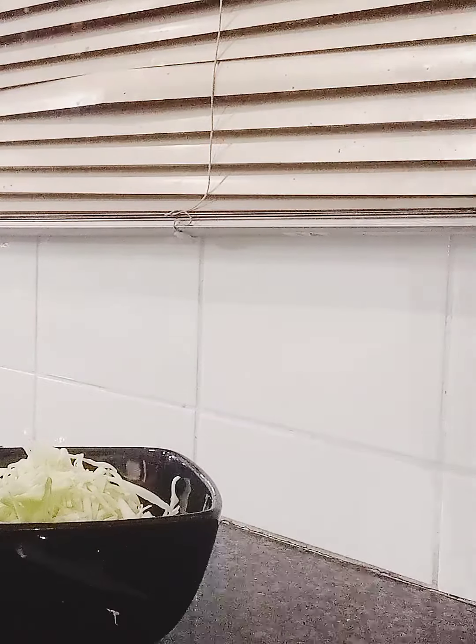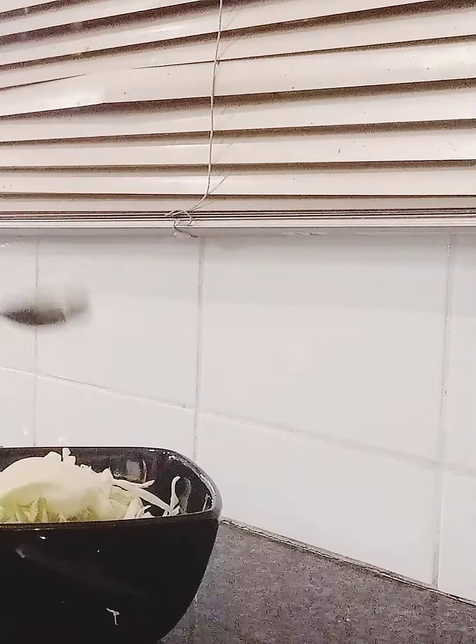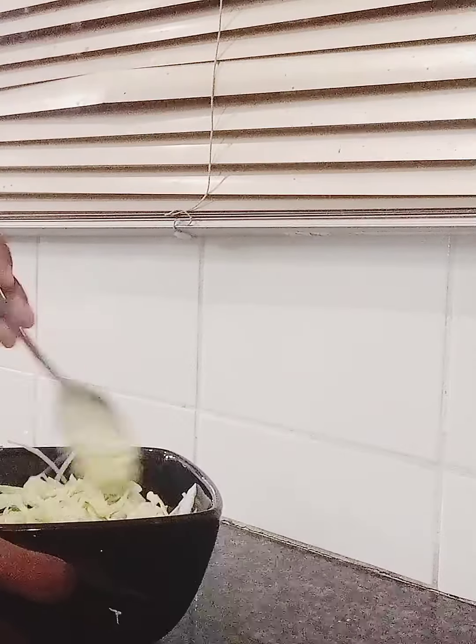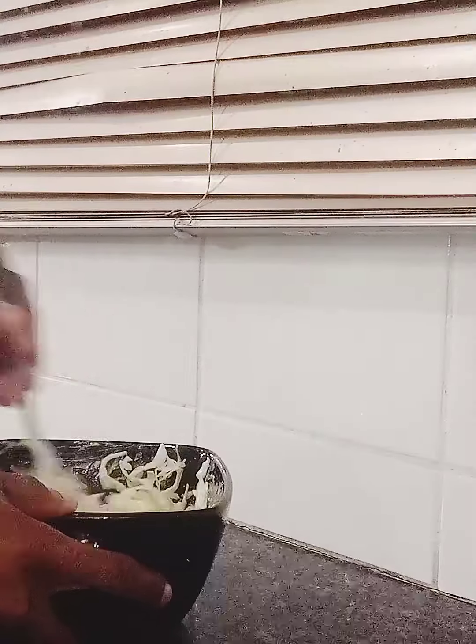After I am done chopping and adding cabbage into the bowl, I am going to go for my mayonnaise. That's the final ingredient. I am going to add 2 full spoons of mayonnaise. Then I am going to mix and combine everything. I want every portion of cabbage to be covered with mayonnaise.